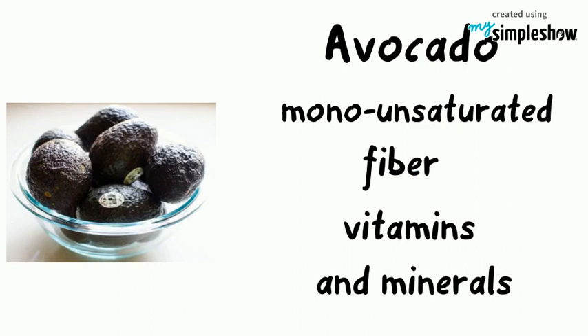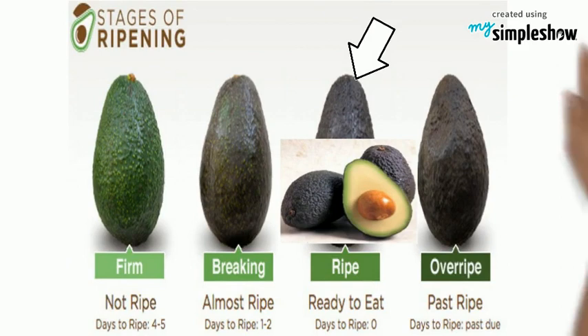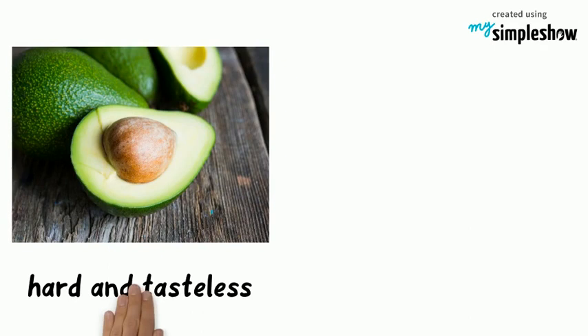The trick to making delicious guacamole is using ripe avocados that are just the right amount of ripeness. If it's not ripe enough, the avocado will be hard and tasteless. If it's too ripe, it will be mushy when squeezed, brown or moldy inside.